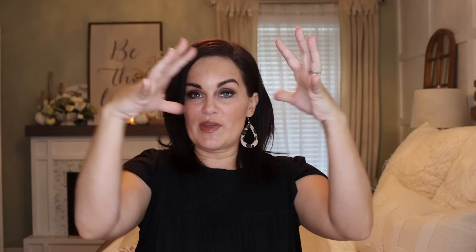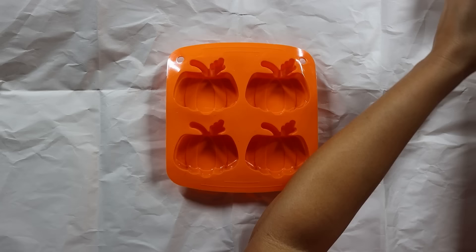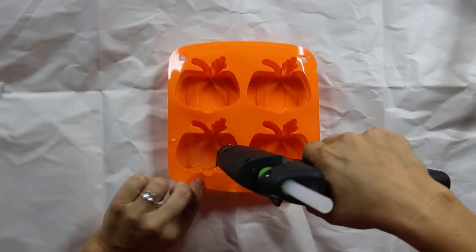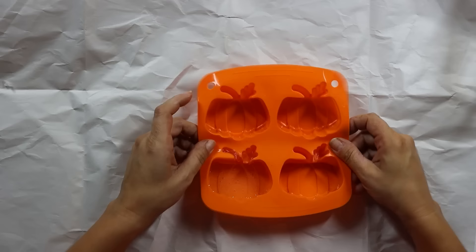Right now Dollar Tree is selling a whole assortment of pretty large-scale door tags or wall tags. I knew I wanted to do something with them — as-is they kind of look like something printed and stuck to the front, which is cute, but I think we can make it look a lot more high-end. So the first thing I did was paint the entire thing black to get a nice neutral base. Then I got this pumpkin mold — I think it's a muffin mold — and filled it up with hot glue, using it as a mold about a quarter of an inch thick, making sure to do the stem as well.